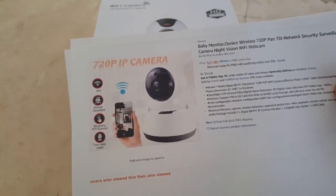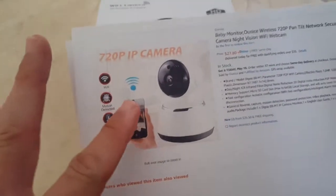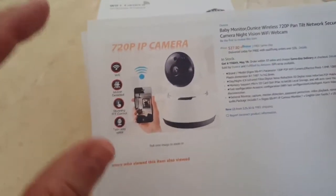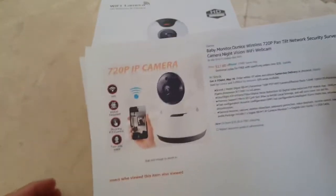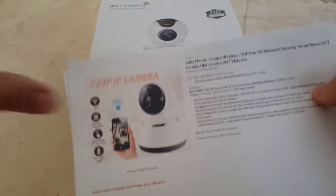This is $27 with Prime, or if you don't have Prime, at least with free shipping. I think for such a camera it's a good deal. When I was looking for such a camera I had been checking if it has an app, because usually that's much easier, especially when you want to connect to your camera remotely.